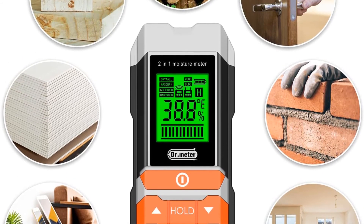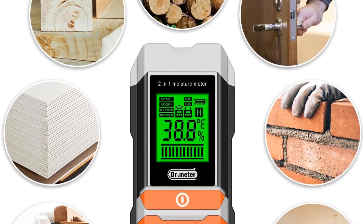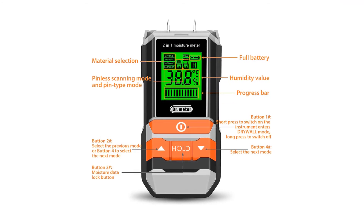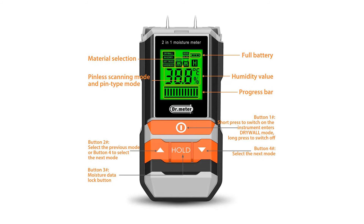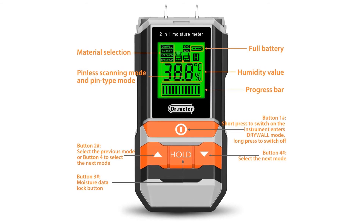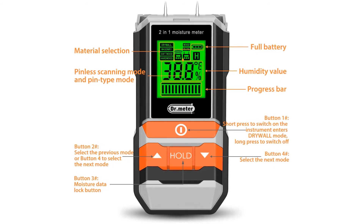Pros: Can measure temperature up to 40 degrees, has a very low error range for MC% in both modes, reading data can be frozen with the hold function. Cons: Might be a little difficult to handle for beginners.